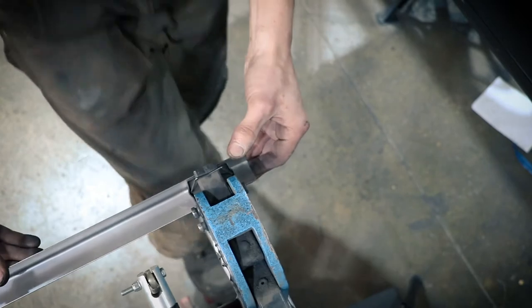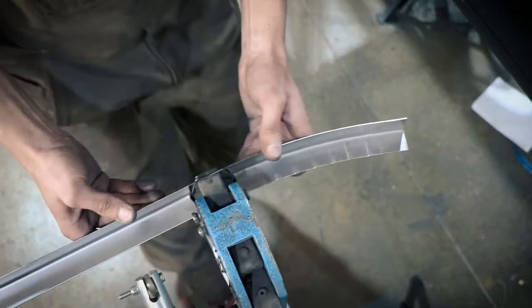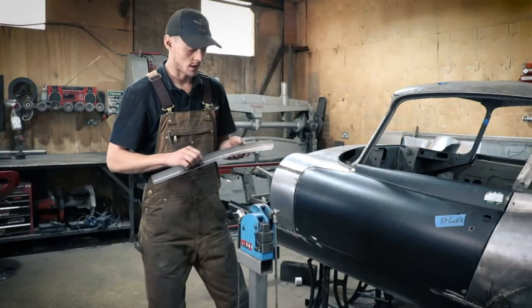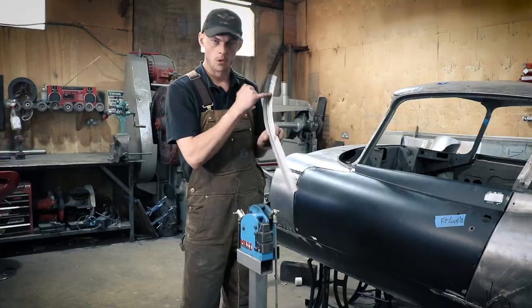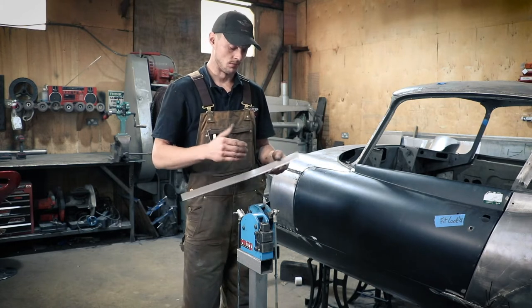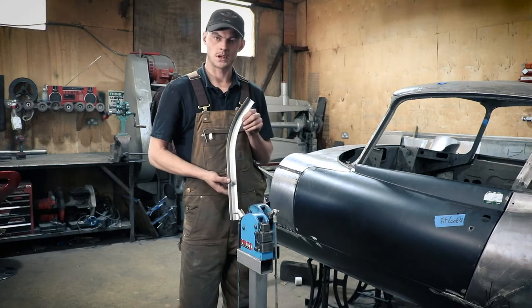Now we've put it through the Shrinker and that has bunched up all of this inside edge here and put the curve into it. You can do multiple passes to get a tighter curve, or less of a curve — you can space them out even more. But that's how it works.